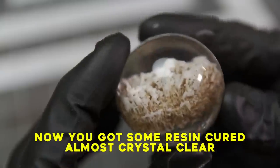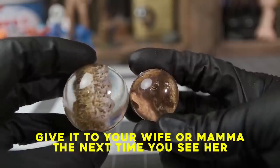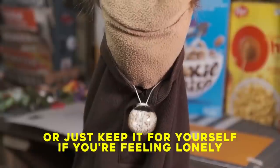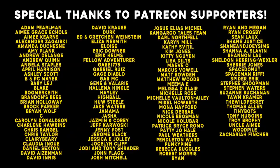Now you got some resin curing almost crystal clear. Give it to your wife or momma the next time you see her. Or just keep it for yourself if you're feeling lonely. When your stomach starts to growling, you got cereals on you. I still miss King Vitamins. Thanks for coming, I'll be here. Thank you.